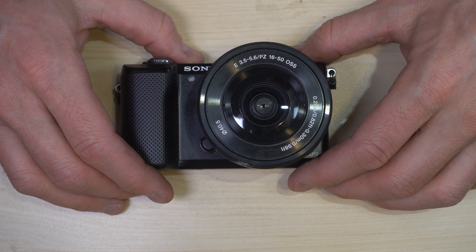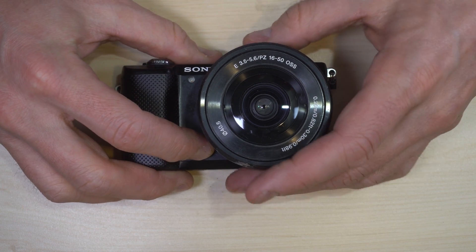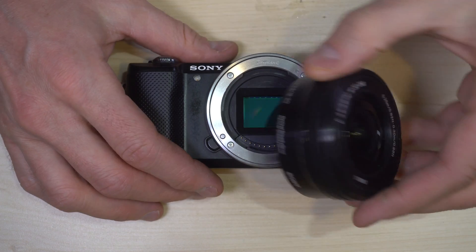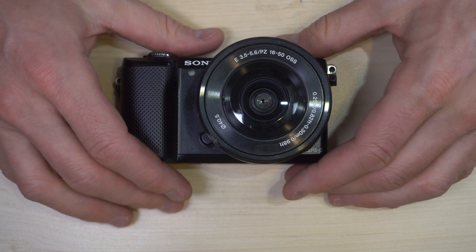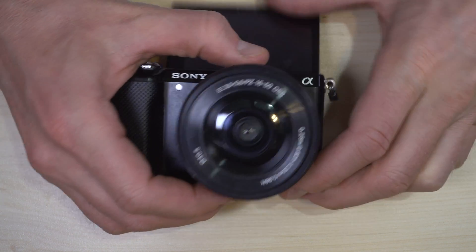The Sony a5000 is a mirrorless interchangeable lens camera. What that means is that the lens can come off and be put back on, and there is no reflex mirror like the interchangeable lens SLRs previous to mirrorless cameras had in them.